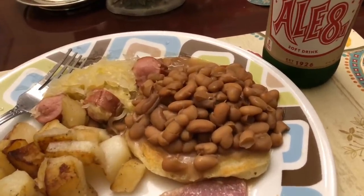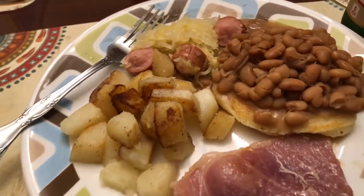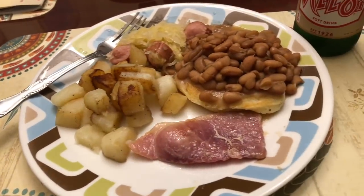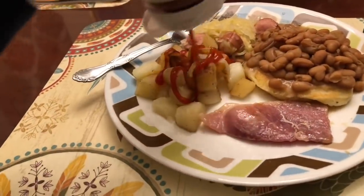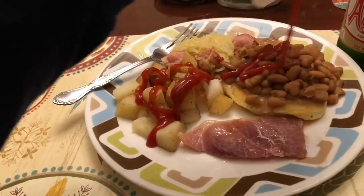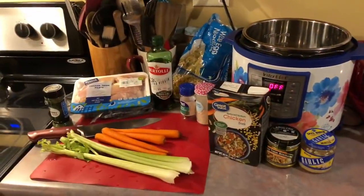Hey y'all, welcome back to another week of what's for dinner. To start off the week, we had dinner at my parents' house and my dad made some soup beans, cornbread, country ham, fried potatoes, and some sauerkraut and hot dogs. Everything was delicious, and yes, I always have to have ketchup on my fried potatoes and I love having it on my soup beans. Let me know in the comments if you do that too.